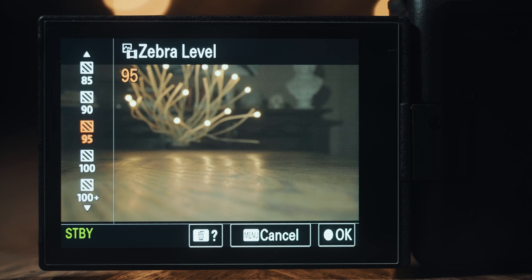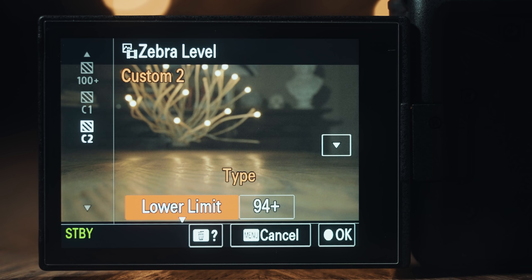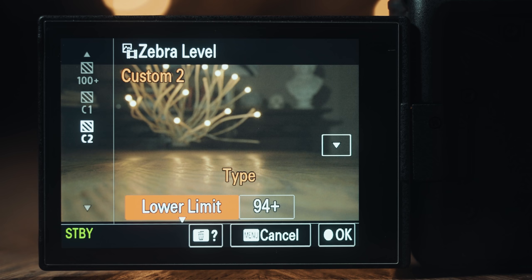In case you haven't downloaded those settings, here's how to set up your zebras properly. Go into your camera's menu, go to Exposure/Color, Zebra Display, and for Zebra Level you're going to want to go down to C2 so you can set a custom zebra level. Press right and select lower limit, then press right again and change the number to 94+.